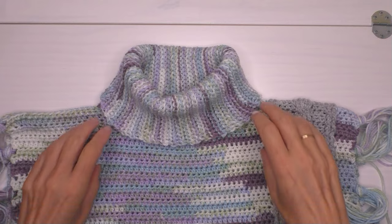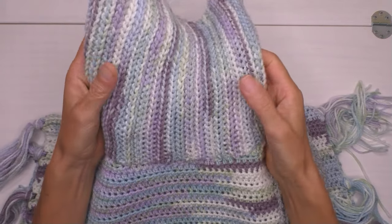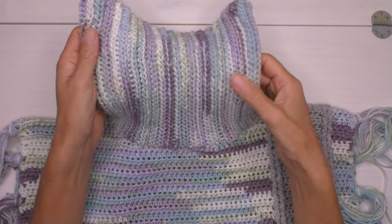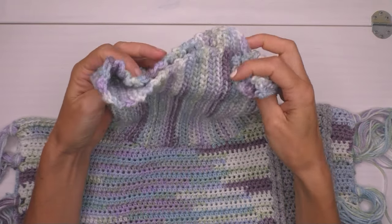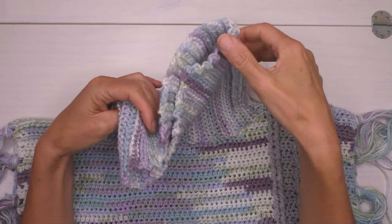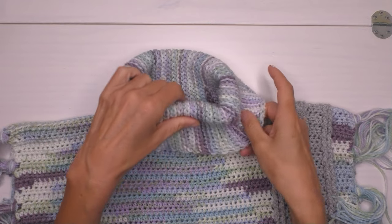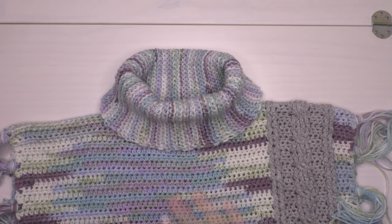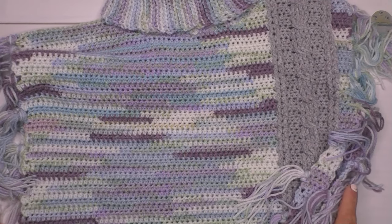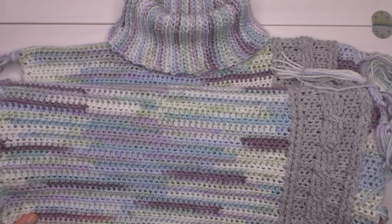Für den Rollkragen hier benutzen wir nur Kettmaschen. Das ist eine Rippe aus Kettmaschen, ganz elastisch, ganz dick und ganz warm. Ich zeige dir Schritt für Schritt, wie das funktioniert, mit einer ganz nahen Aufnahme, damit du siehst, wo man reinstechen soll. Dann ein ganz kleines Wort über das Material, und dann fangen wir mal an.